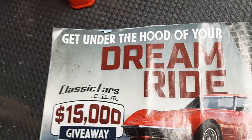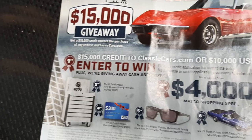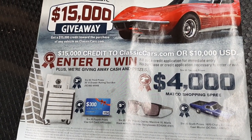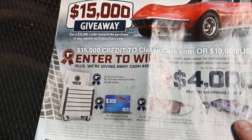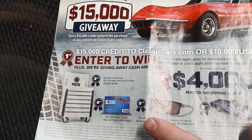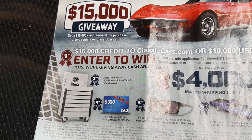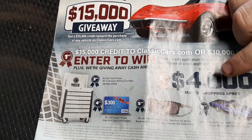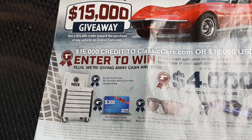Last but not least, the back page - the Dream Ride giveaway. Under the hood of your dream ride: $15,000 credit to ClassicCars.com or $10,000 USD. Prizes include: fifth place you get a car, sixth place glasses, fourth place a $300 card, third place a Matco tool cart, and second place $4,000 cash.